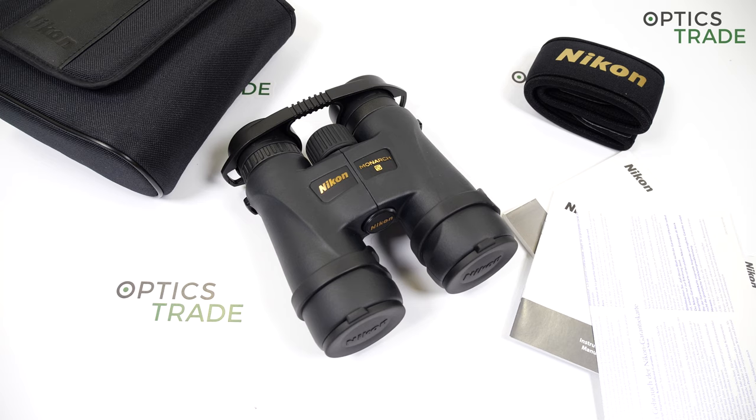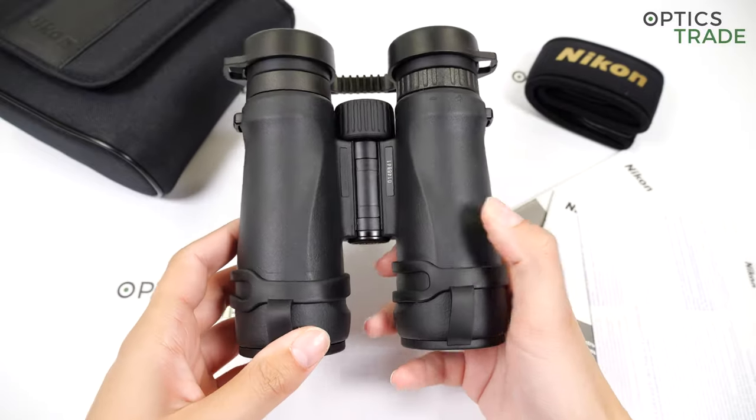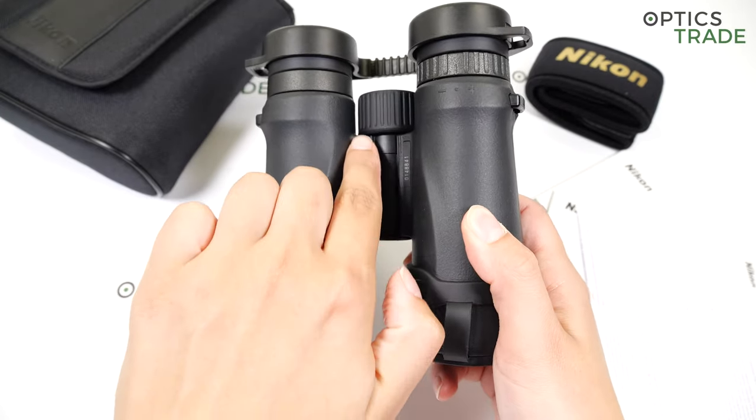The Monarch series is one step higher in quality than the Pro Staff series. These binoculars are made in China, as is also written on the inner barrel.